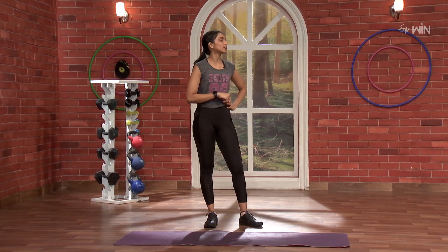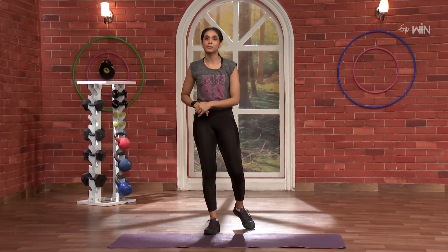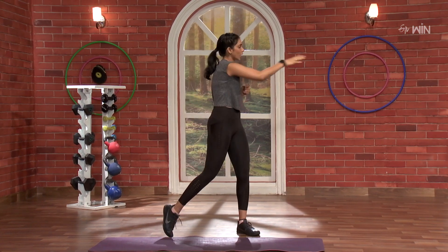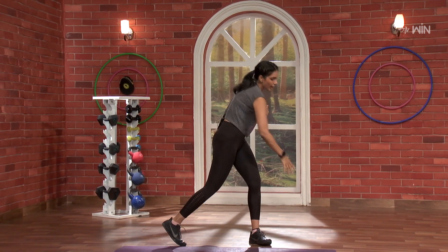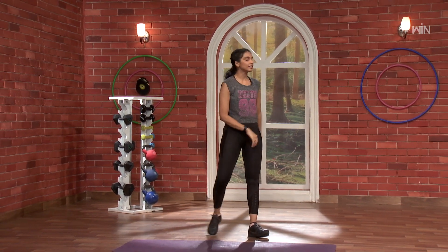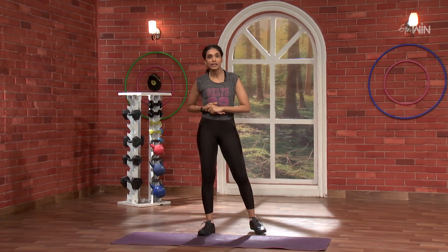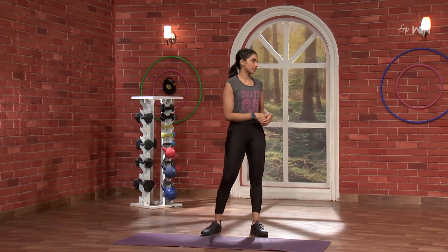So that means we have 15, 15, 15. Now we are going to do 10 rounds — 5 on the left side, 5 on the right side. Starting with left, 5. Right side, start with 5.